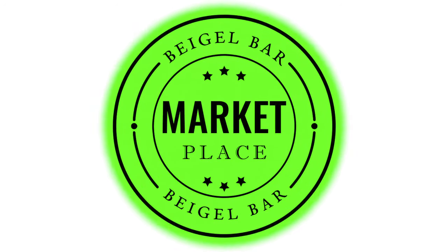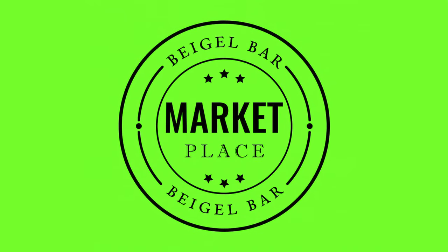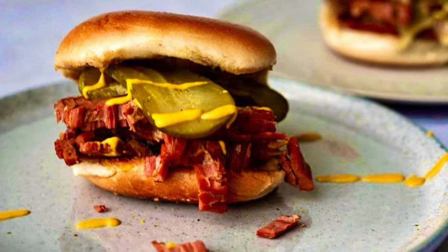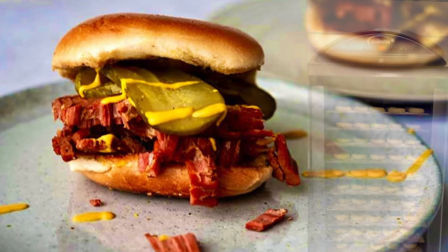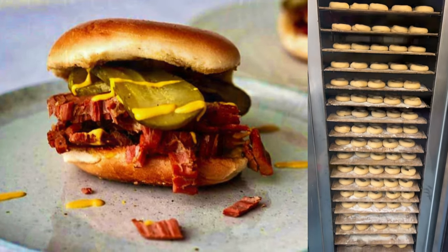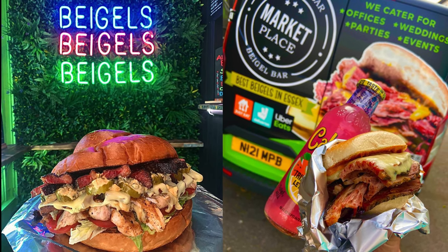Well, I hope you're hungry. Welcome to Sculpture Studios, and I'm telling you, if you're watching this on your lunch break, then I'm afraid I've got some bad news for you, and you're going to be fancying some bagels in no time. The Marketplace Bagel Bar down in Southend on Sea — and that's bagel, not bagel by the way — is looking to zhuzh up their marketing.